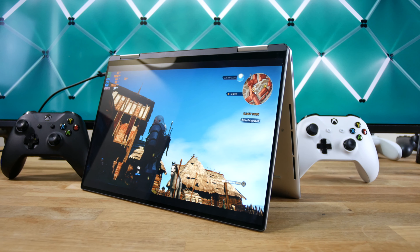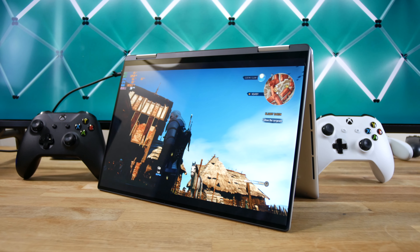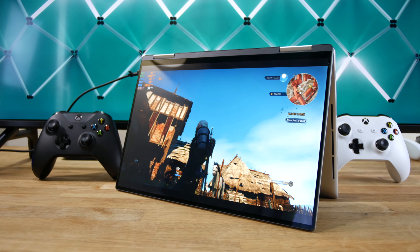Hi guys! I finally got my hands on Dell's new XPS 13 2-in-1. Specifically, this is the 9310 model with a 360-degree hinge and Intel's latest Xe graphics. Is it worth $1,250?